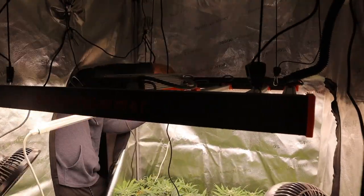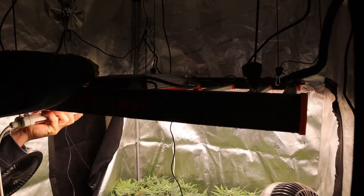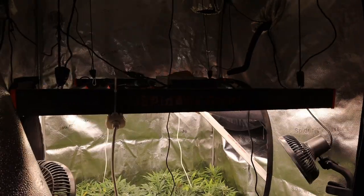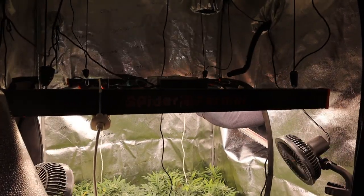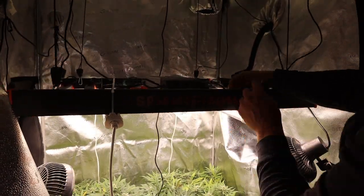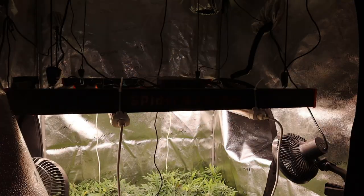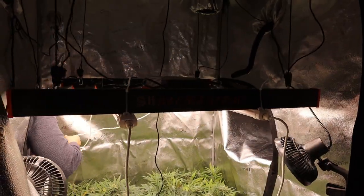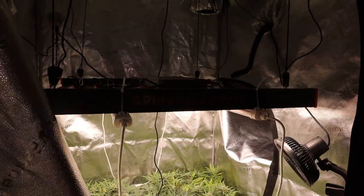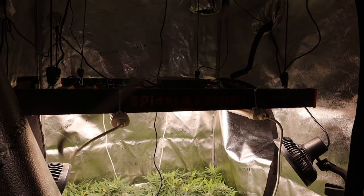I'm using the provided zip ties to attach these to the light fixture itself. They were long enough to wrap all the way around the bar of the SE 5000, and there are provided holes in the deep red lights to zip tie to or add a ratchet strap — whatever you want to do. It was a very simple installation. Now we'll get the wires connected and the power run, and then get these lights turned on.